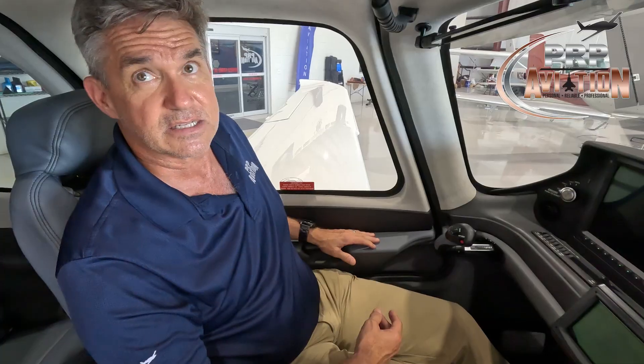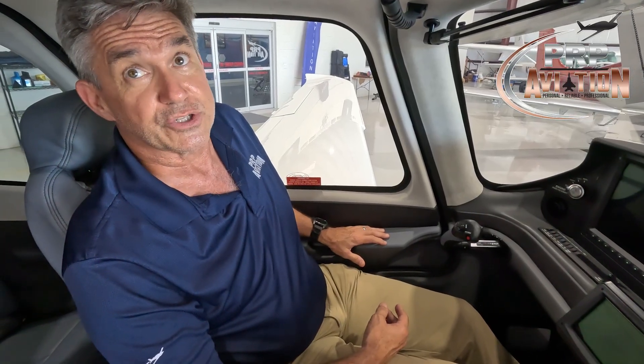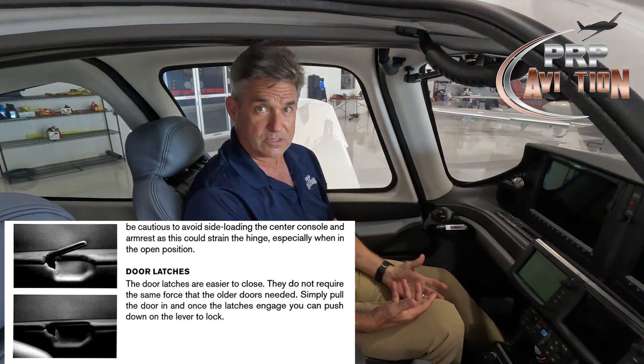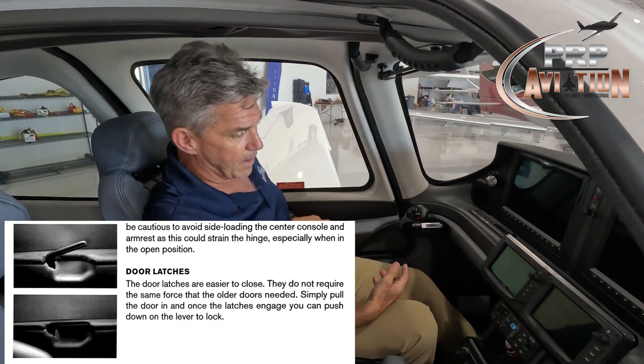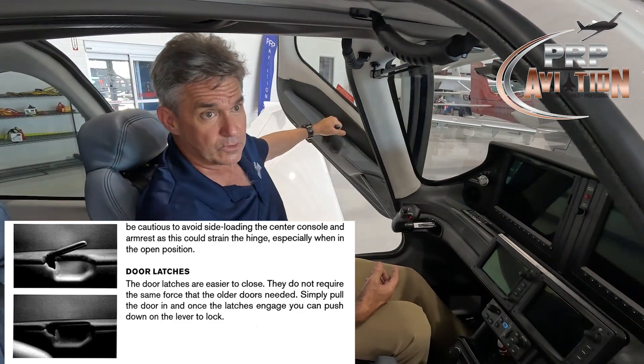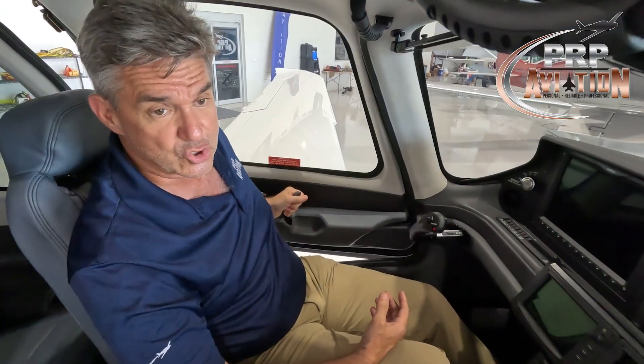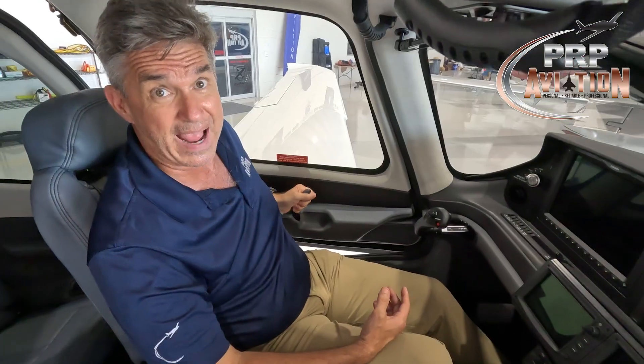Even with Gen 6 and Gen 7 doors, the latching mechanisms might not fully engage. If you feel the door move, just open it, make contact with the latches on the studs, apply pressure until you hear the click, and your door is locked. We don't need to slam these doors — slamming them often causes the door to hit so hard it bounces back and the latches don't properly engage.